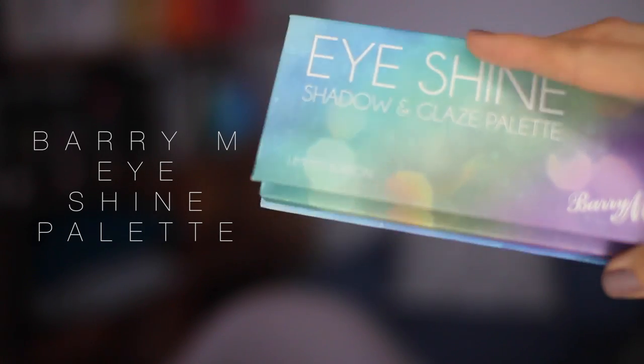Off camera I just popped on some brows and blush, and now for eyes. I spotted this — I'm not sure how new it is but it had a little new sticker next to it and I hadn't seen it before. It's from Barry M and it is their Eyeshine Shadow and Glaze Palette. Inside there are colours — three of them I probably won't get much use out of, though I do like a bit of blue and green under the eyes in summertime. I got it for these three shades here — basically autumn in a palette. There is also a little eye gloss at the end that you can put over the top to make things look glossy.